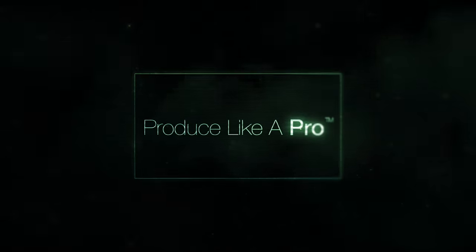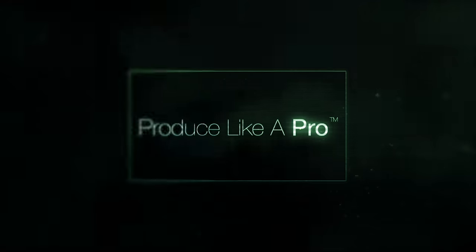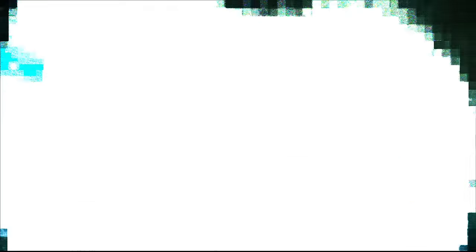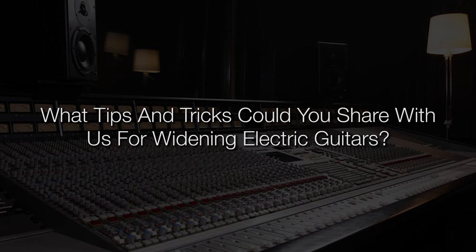In the meantime, we're back for another FAC Friday. So we have a bunch of rather lovely questions here. I'd like to start off with this one: what tips and tricks could you share with us for widening electric guitars?